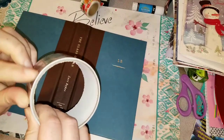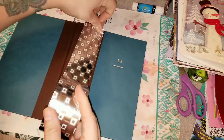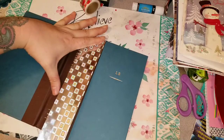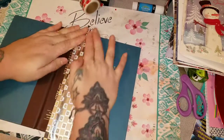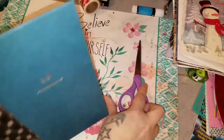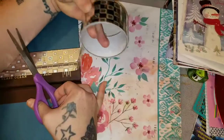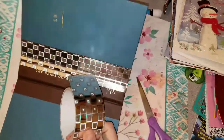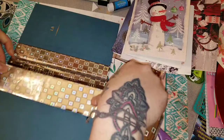I decided I would start the cover and since I ripped it or cut through it with my Xacto blade, I'm just using some duct tape. It's going to be covered anyway, so any kind of duct tape would work for this. I just kind of want to reinforce the spine, adding pieces of duct tape and making sure that it's just a little sturdier.